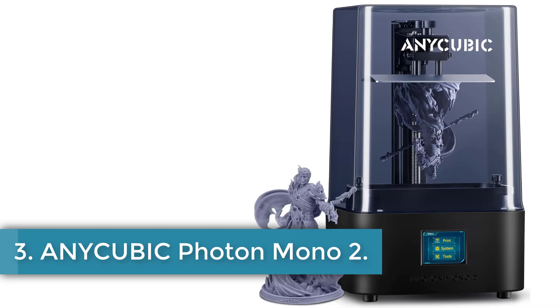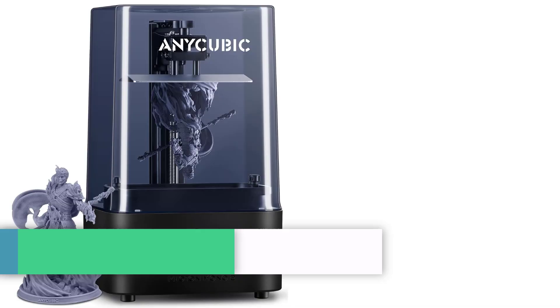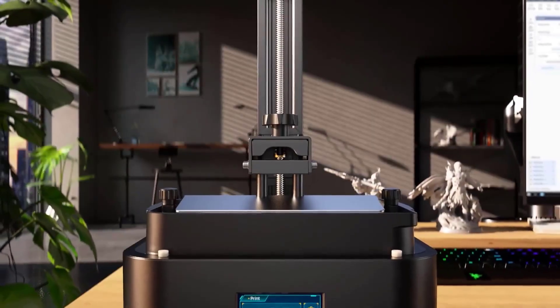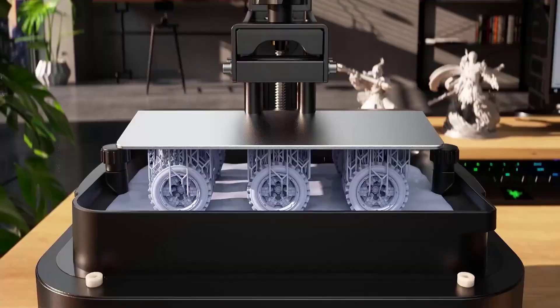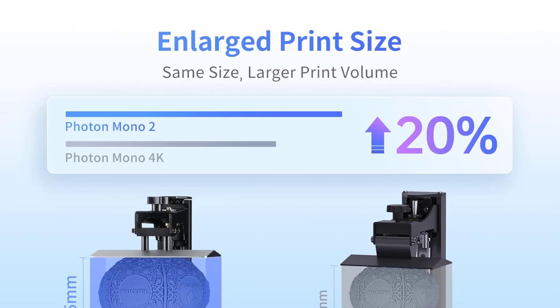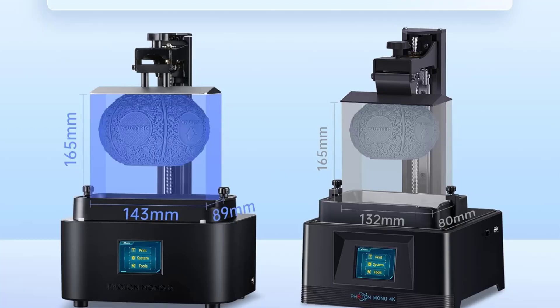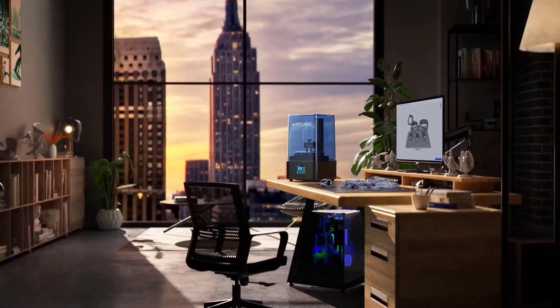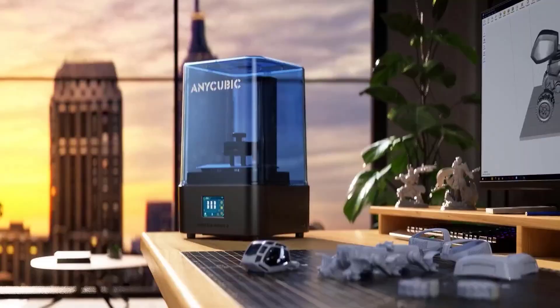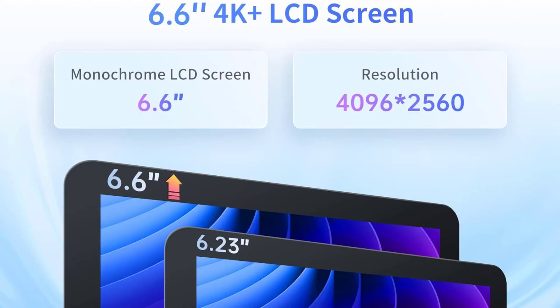Number 3. Anycubic Photon Mono 2. The Anycubic Photon Mono 2 is a monochrome SLA printer that offers advanced features for detailed and successful 3D printing. It boasts a 6.6-inch 4K+ HD screen with a resolution of 4096 by 2560, allowing for intricate model details, making it an ideal upgrade for users transitioning from FDM to LCD printers. The printer includes an upgraded light turbo matrix, providing a stable and uniform parallel light source that enhances model detail and surface smoothness by reducing layer lines and grid lines.